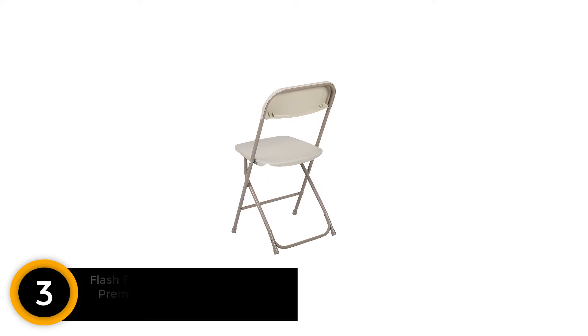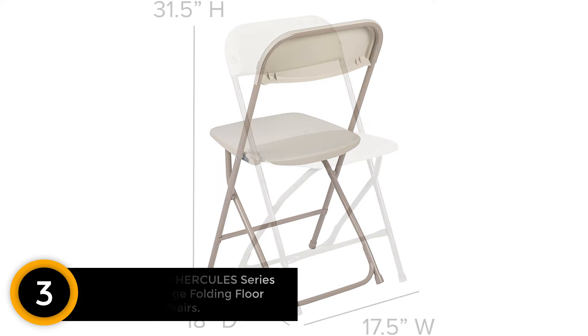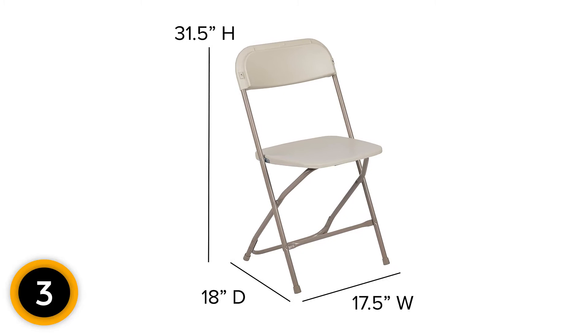At number 3: Flash Furniture Hercules Series Premium Beige Folding Floor Chairs. The weight of this chair is only 800 pounds, which is very light and easy to move around. The steel used to construct this chair is high-quality steel to ensure durability. The seat of the chair is also made with a great texture to ensure your safety when sitting and prevent you from slipping.